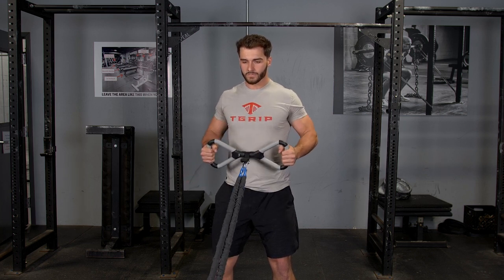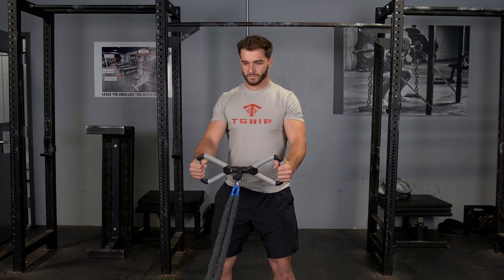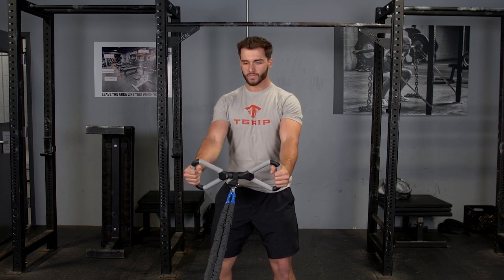Grab your max bar with a parallel grip. With your chest up and shoulders back, really squeeze your shoulders back and elbows back and bring that T-grip bar to your lower stomach.